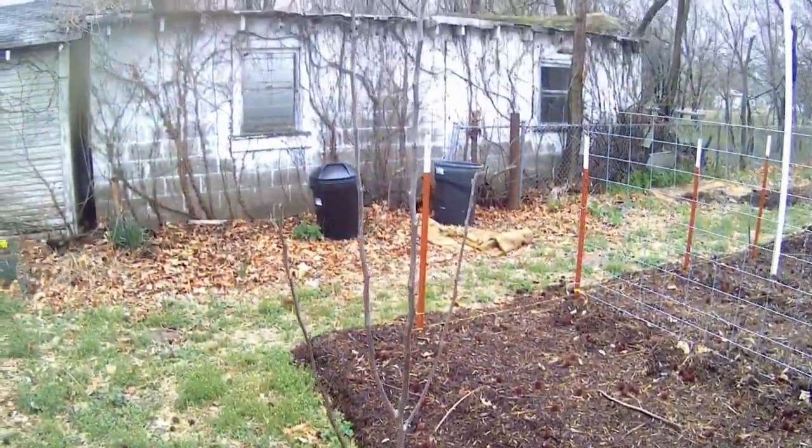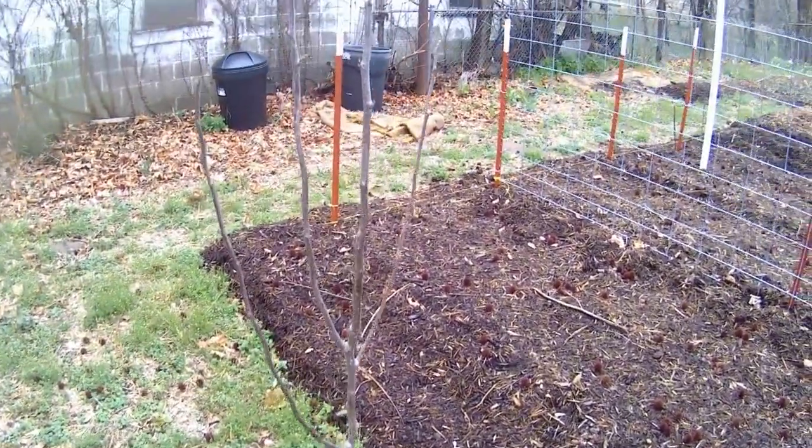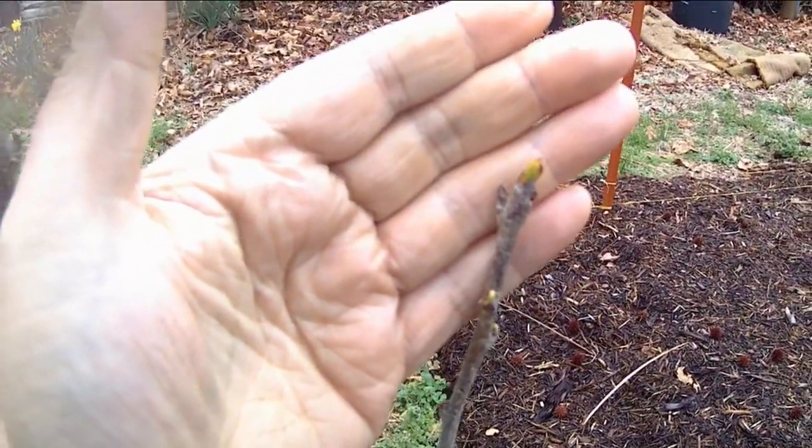Here's the pear tree. I planted it just about a week or two ago. Let's come up here and have a look. It's starting to put on some buds.